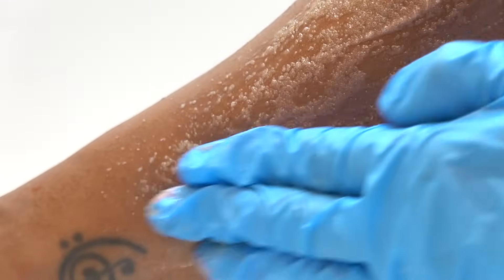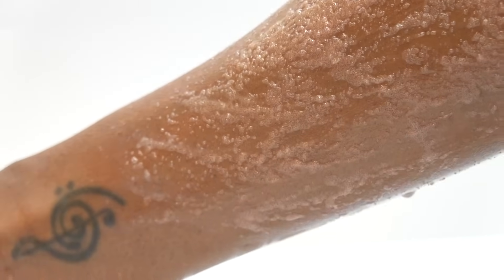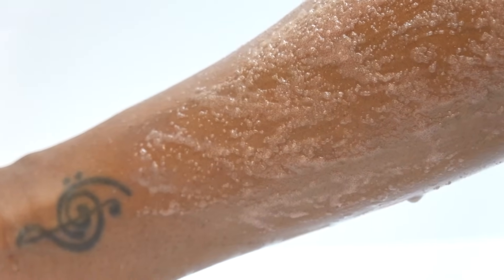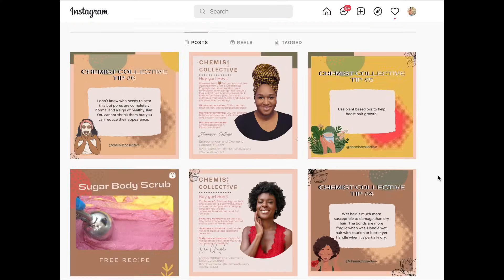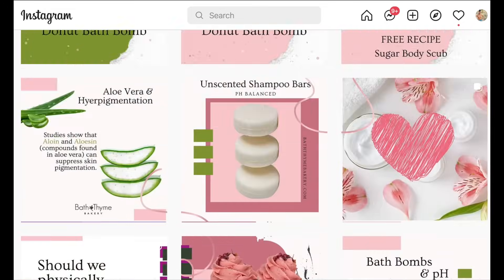When I rinse it off, it doesn't turn as white as it could if I used a lot more emulsifying wax, but it does turn white when you rinse off and it leaves behind nice cleansed skin. Alright you guys, that's it. Let me know what you think about this video — I hope you find it very helpful. What works for you, what doesn't work for you, let me know. Take care, bye. And hit me up at Chem Collective on Instagram as well as Bath Time Bakery.